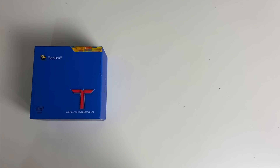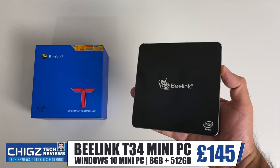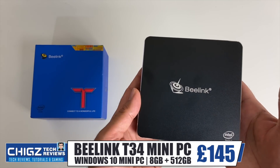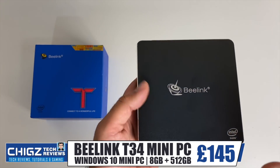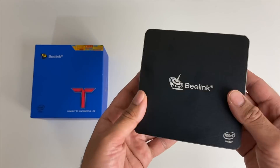What's up guys, I'm Chiggs and today I've got my hands on the latest. So this is the Beelink T34 Mini Windows 10 PC. This tiny box here is a proper full Windows 10 PC in a very portable form factor.